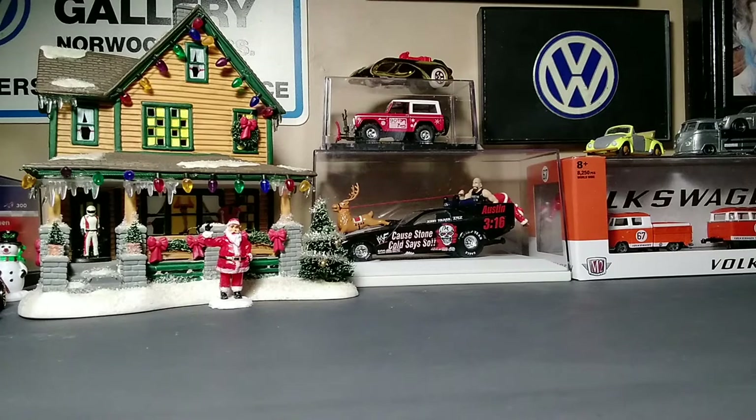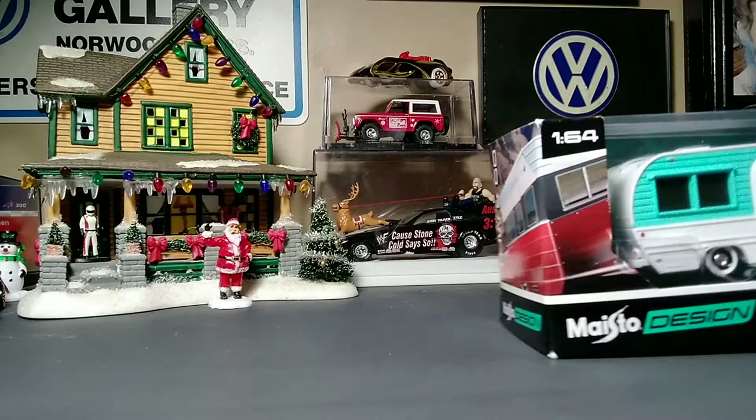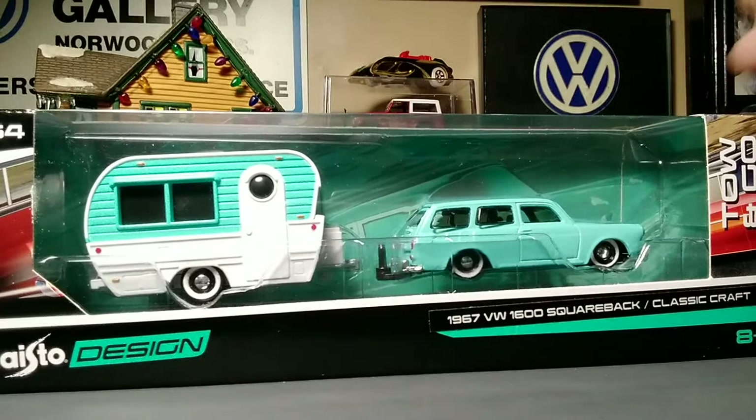Hey, Paul here with CityCollector YouTube channel. I got my first Maisto Designs — it's the 1967 VW 1600 squareback and classic craft.